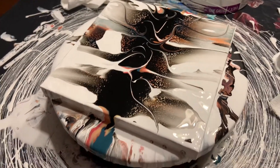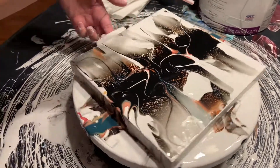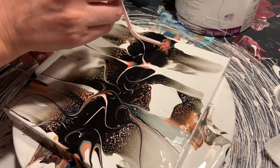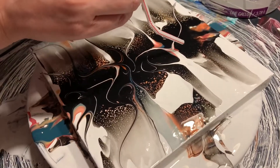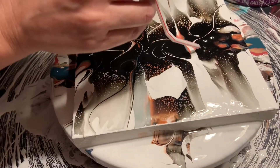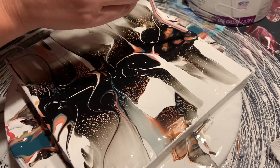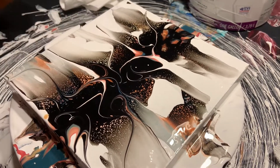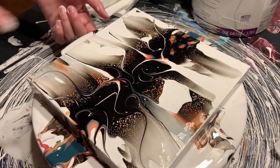I'm going to try one more thing. I'm not satisfied with this — I'm going to try a little bit of blowing just on this section to see if it pulls up any cells. Okay, I feel like the straw is making it harder than it needs to be.